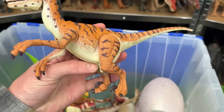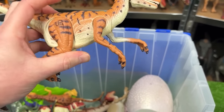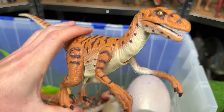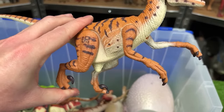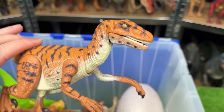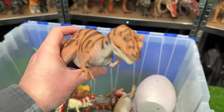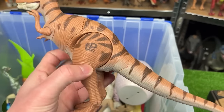This next one I think is another velociraptor figure, JP18. It has striping all over its body, but it doesn't work too well anymore — you can move the leg and it would move its neck up and down when it used to work.